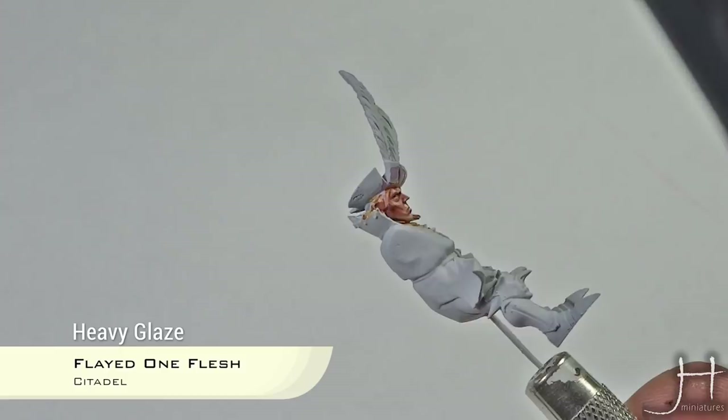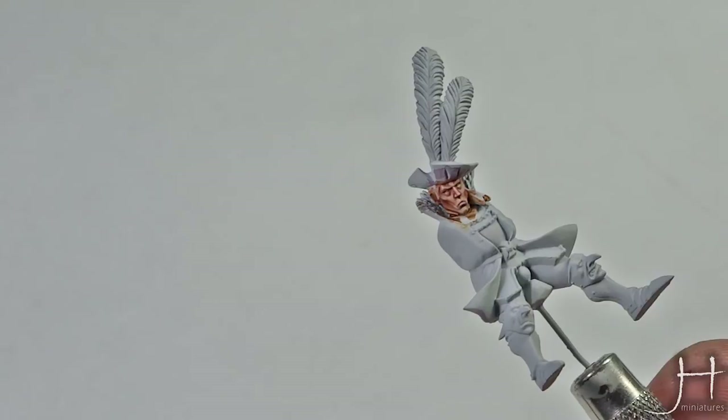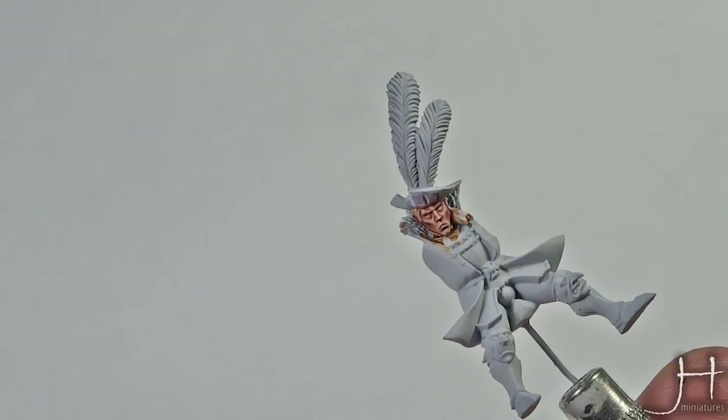But I will show you one more step, which is completely optional — I will show you how to do beard stubble. This is something that most people do wrong because they use greys or blacks, which is not the way to do it. If you want to do it properly, you should use a green, a blue, or a mix of the two, which is what I'm going to use.